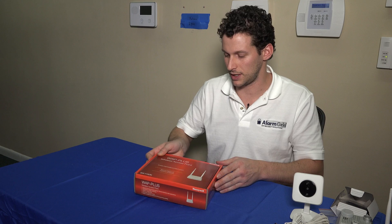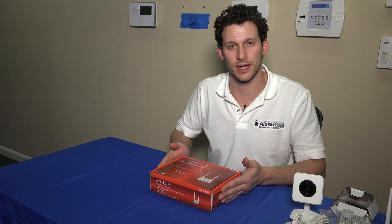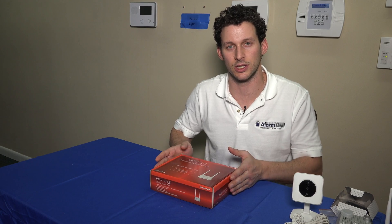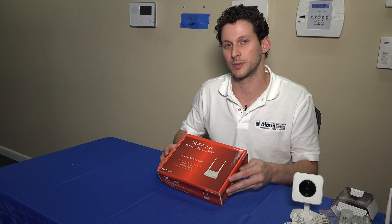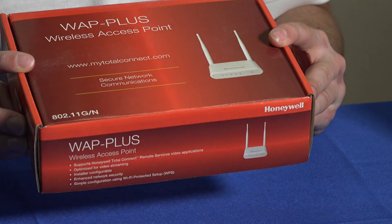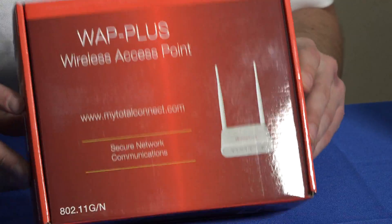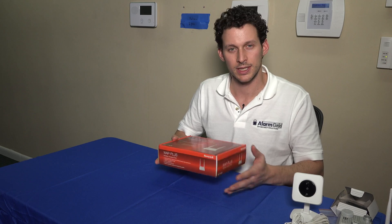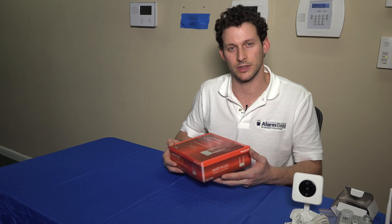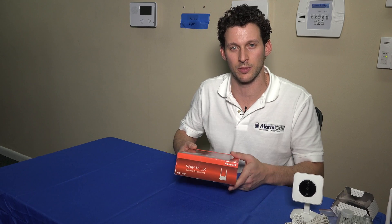We're going to move ahead to the WAP Plus, which is the wireless access point that you can use to connect your cameras wirelessly to your Wi-Fi network, assuming your router does not have a WPS button. This is a secure way to enroll your cameras with your network, and it's a very small little unit that will just sit beside your router. We're going to show you how to use this and how to pair the cameras to it.